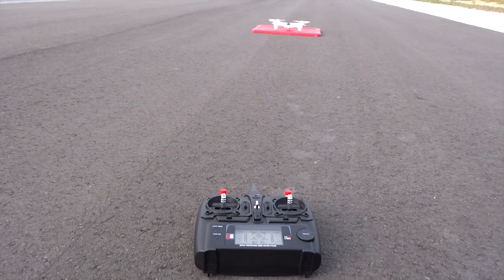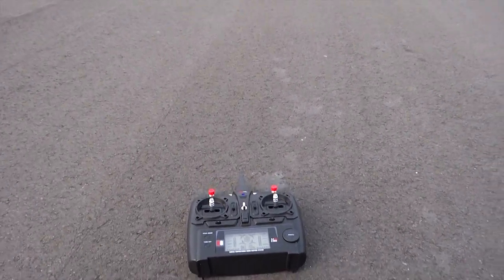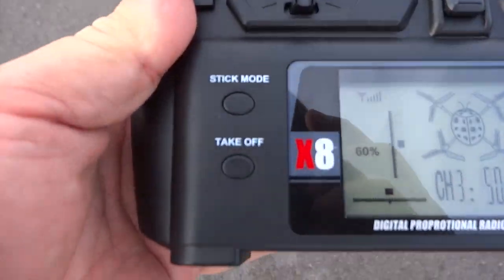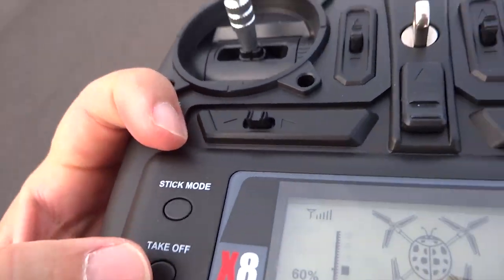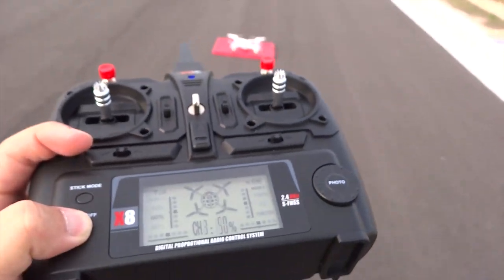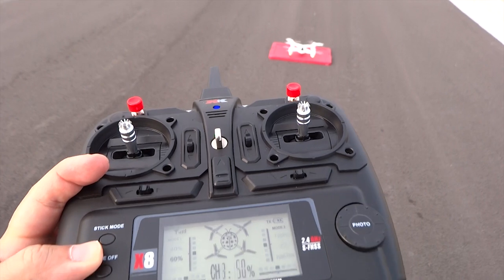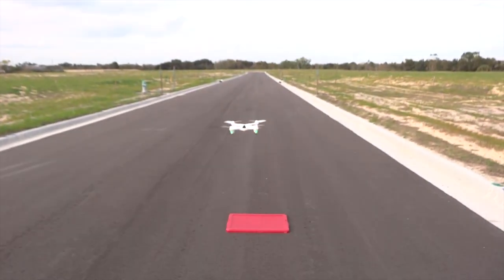Alright, we're going to test the auto takeoff function. What we're going to do is just hold this button down — it says takeoff — and hold it down for about 3 seconds. Pressing down, like this. It takes off.